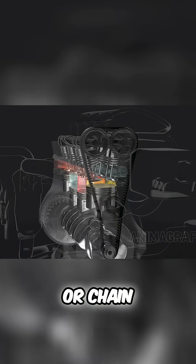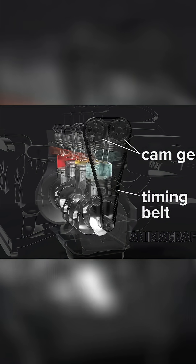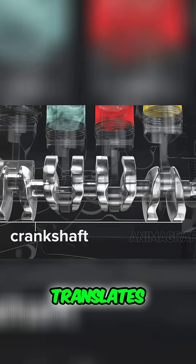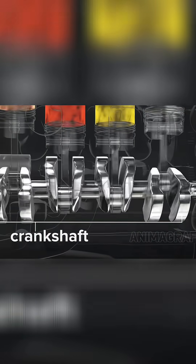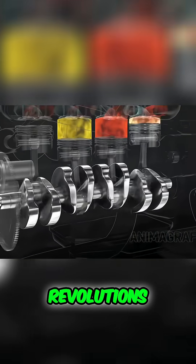Cam gears and a timing belt or chain link everything to the crankshaft, and it all spins together. The crankshaft translates piston power out of the engine. It has counterweights to balance against the pistons for perfectly smooth revolutions.